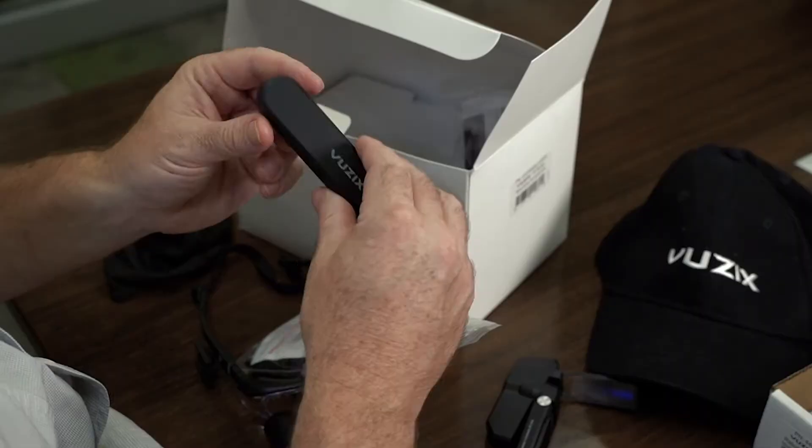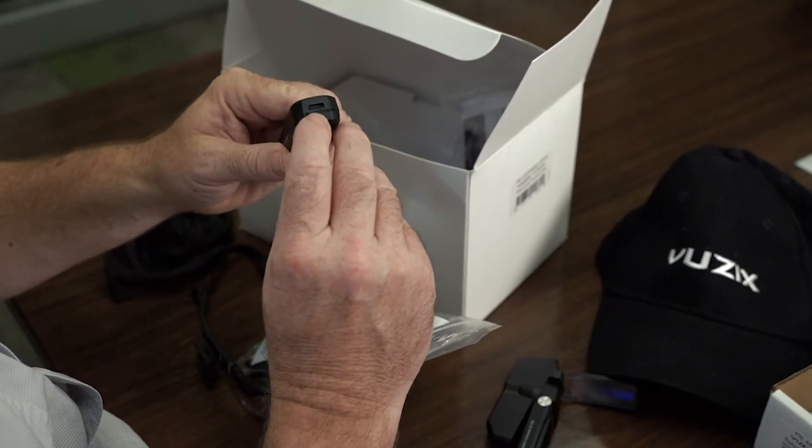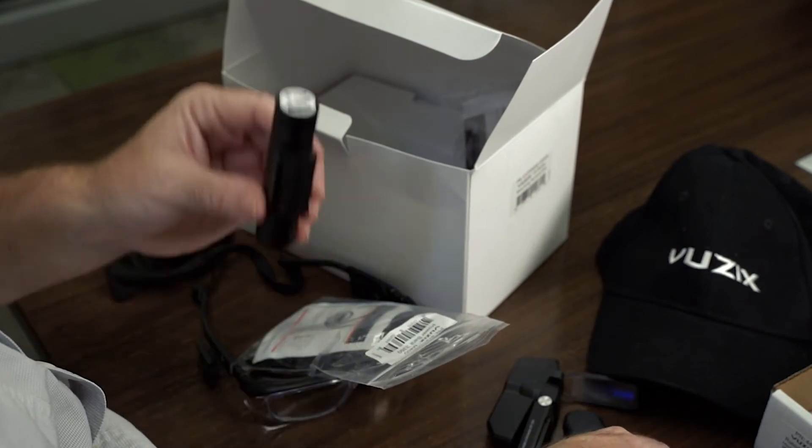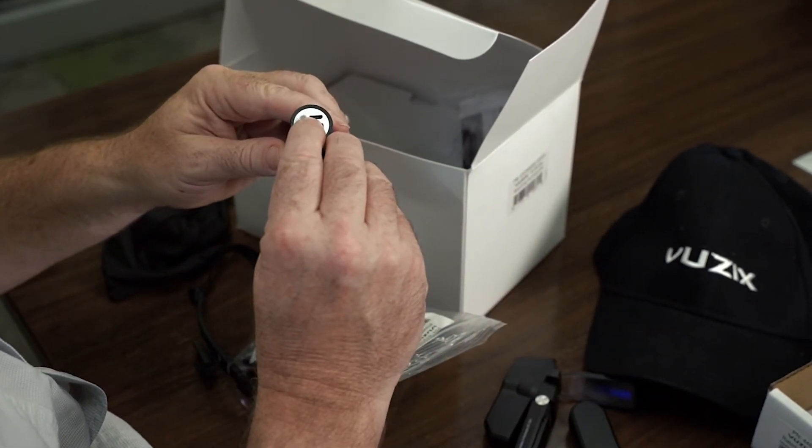Either battery can be charged mid-cycle. So if you go to lunch, you can throw them on the charger and charge them up. Charging takes about an hour or an hour and a half, depending on how low it was drained. The 478 uses the same port to charge as it does to power the M4000 main unit. The 3350 uses the micro USB cable to charge.